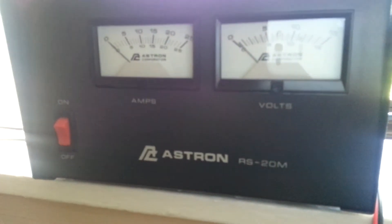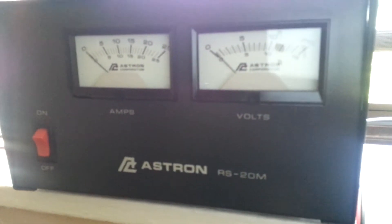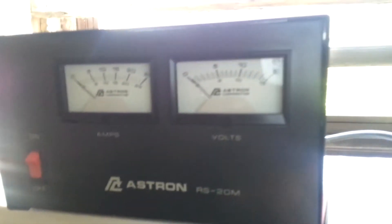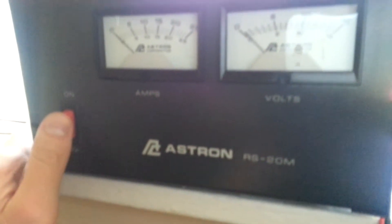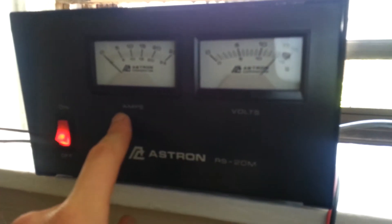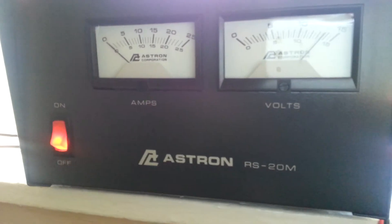Alright, here we go — a quick review of a power supply for running radios, CB radios. It just plugs into the wall and then you hook all your equipment up to the back. I highly recommend these things, they're cool. I also recommend getting these meters — you've got an amp draw meter and it shows you the volts, so you know your supply is working.